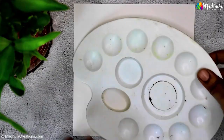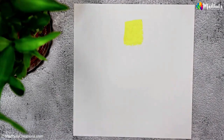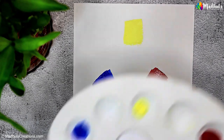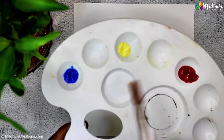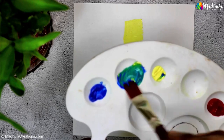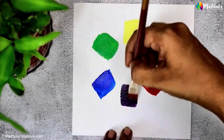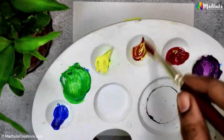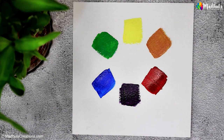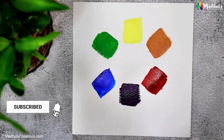I have three tubes of acrylic paint right here — red, blue, and yellow. I'll squeeze out a bit of each color onto my palette and swatch them. By mixing two primary colors together, we can create what are known as secondary colors. For example, when we mix blue and yellow we get green, when we mix red and blue we get purple, and when we mix yellow and red we get orange.